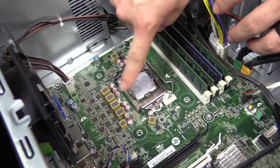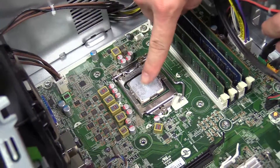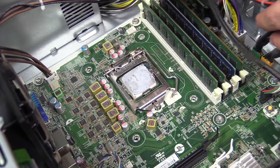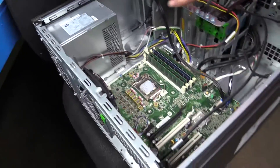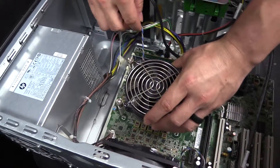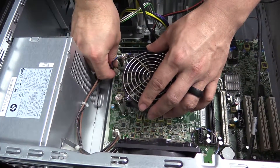You'll wipe the CPU off with a paper towel or something. And then you'll put the little blob of heat sink compound that came with it on that. Then you'll get the other one, match where the cable goes to the fan, and line it up with the holes. Plug the fan up.